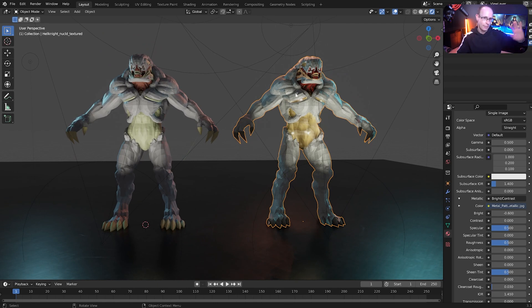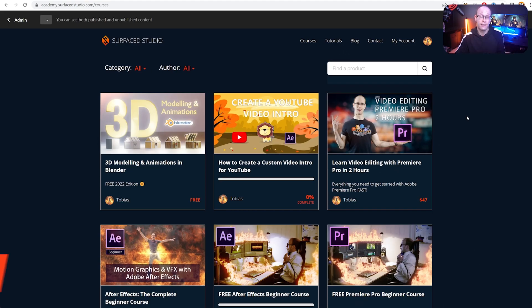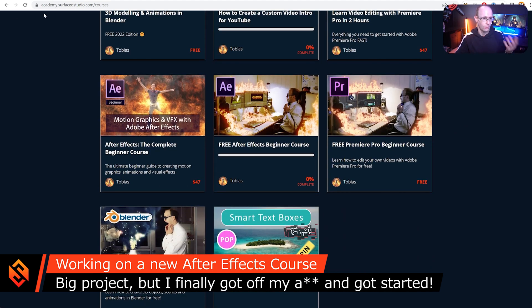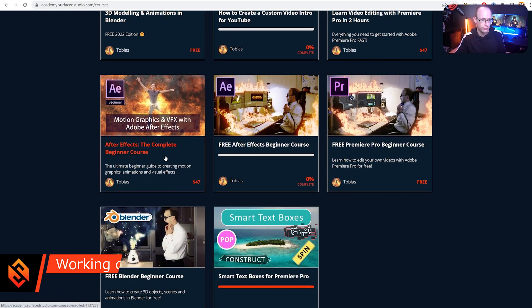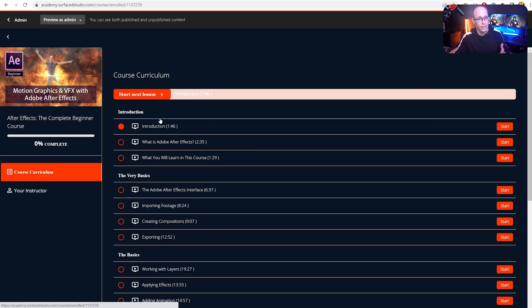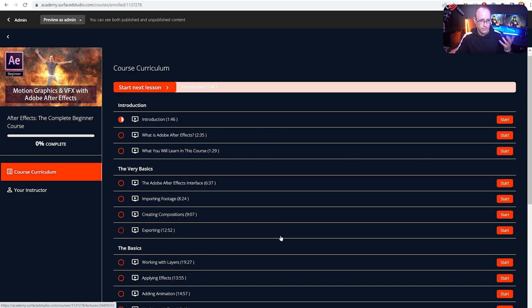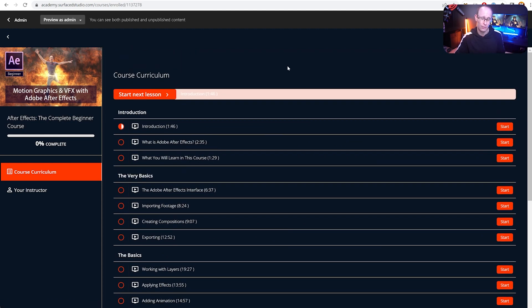So there's more Blender stuff coming on the tutorial front. And obviously because I said I want to build Surface Studio out to be a sustainable business hopefully long term, I'm also working on a much bigger project — building new courses. The second thing I want to talk about is that I'm currently rebuilding my Adobe After Effects beginner course. On the Academy for Surface Studio you'll find this After Effects complete beginner course. It's a four-hour course that I put together quite a few years ago, and while it has a lot of content and most of it is still relevant today, I really want to give it a refresh.